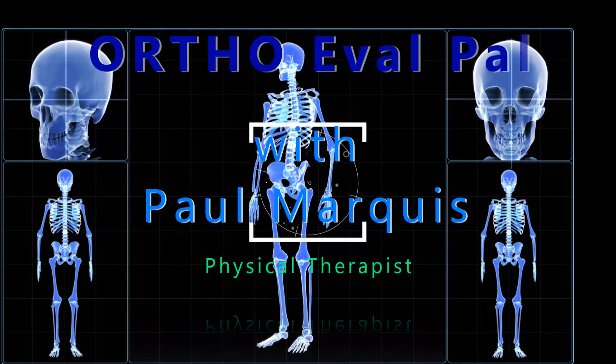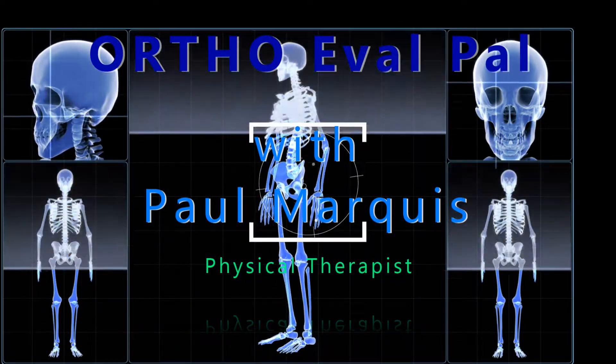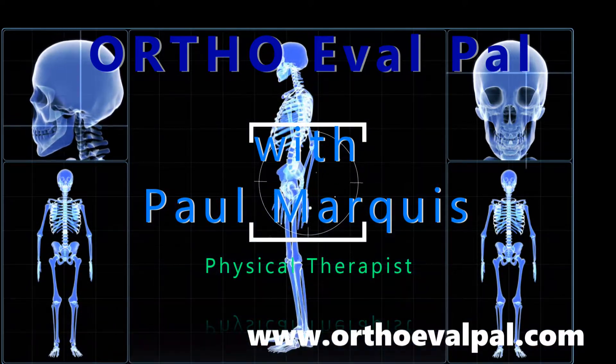Welcome to OrthoEvalPal, where we help you build confidence in your orthopedic evaluation and management skills.